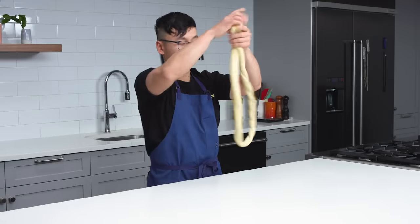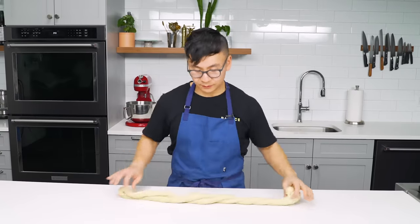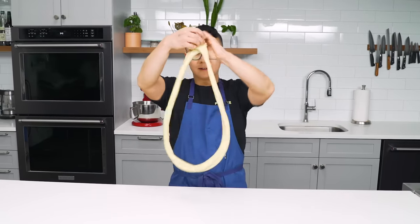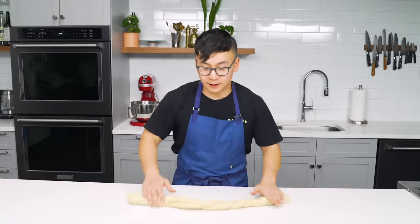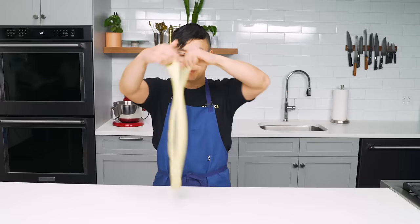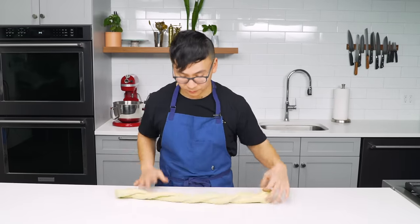At this point the dough feels really nice — it's really, really extensible. There's no ripping, no tearing. I feel pretty much zero resistance when I'm going for my pulls, which is great.